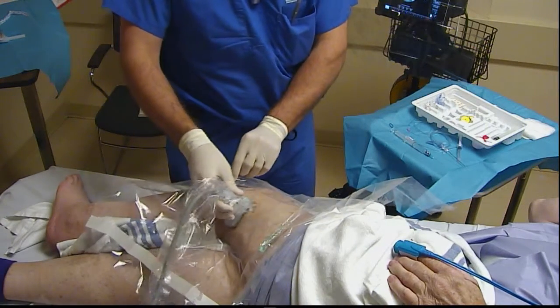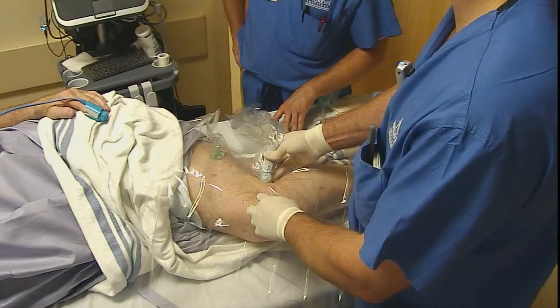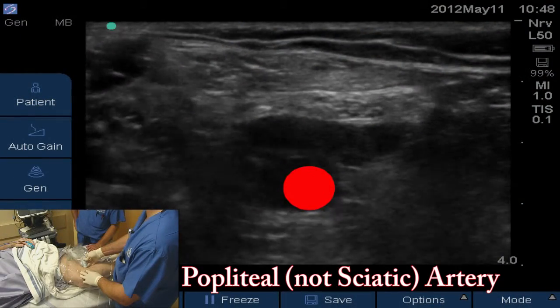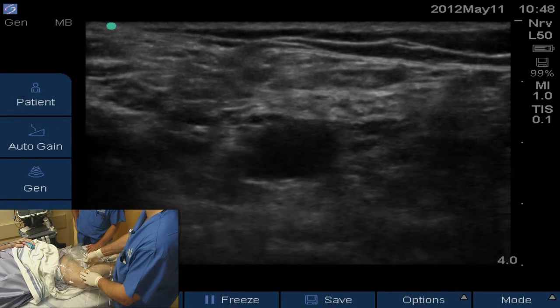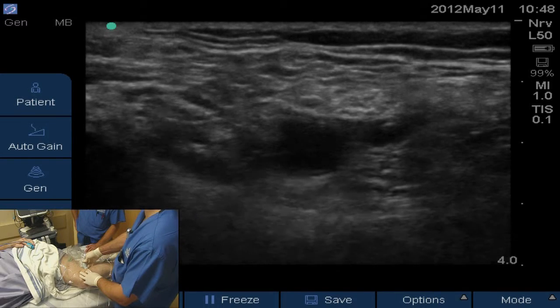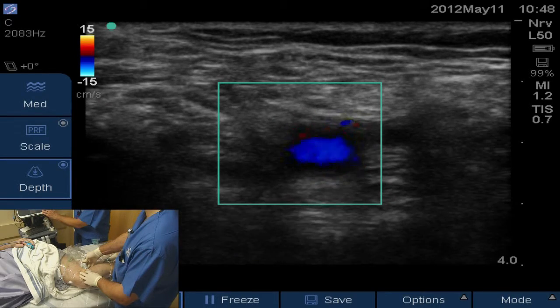We'll start at the popliteal crease and scan our way up the leg. In the middle of the screen there is the popliteal sciatic artery. If I compress, there are kind of two veins — two branches of the popliteal vein. You can compress those but the artery remains pulsatile. You can put color flow on and confirm that you see a pulsatile popliteal artery.